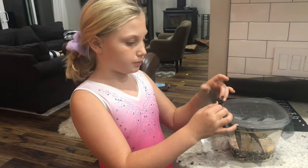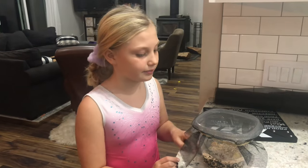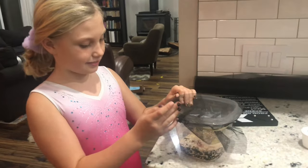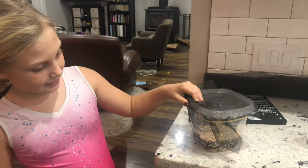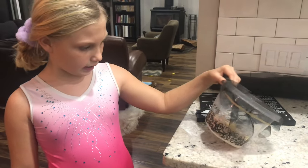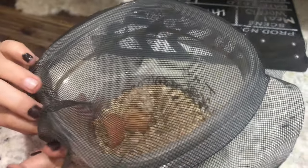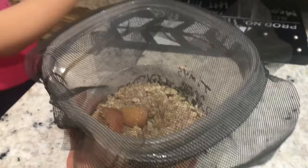To raise mealworms and watch them grow into beetles, and document it with pictures throughout. We moved them out of that little container into this one. What's in there? Some sawdust, oatmeal, and fruit. This is a spare screen that we cut out to fit and put a rubber band over.